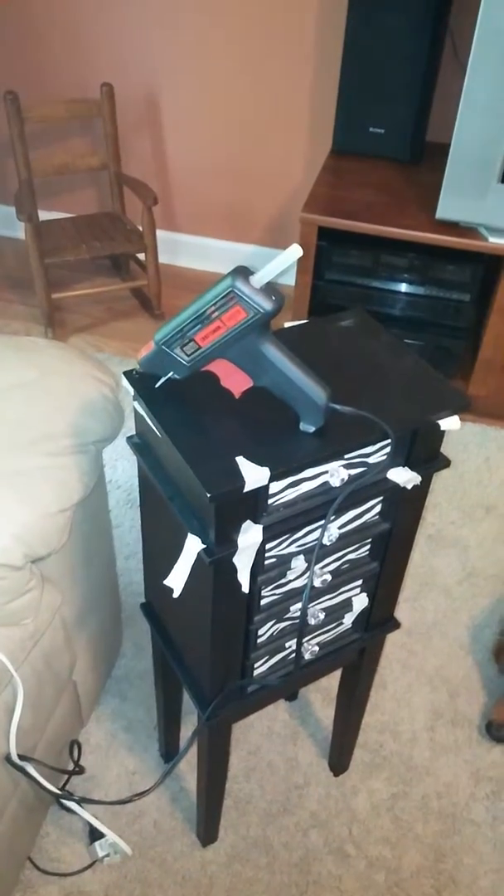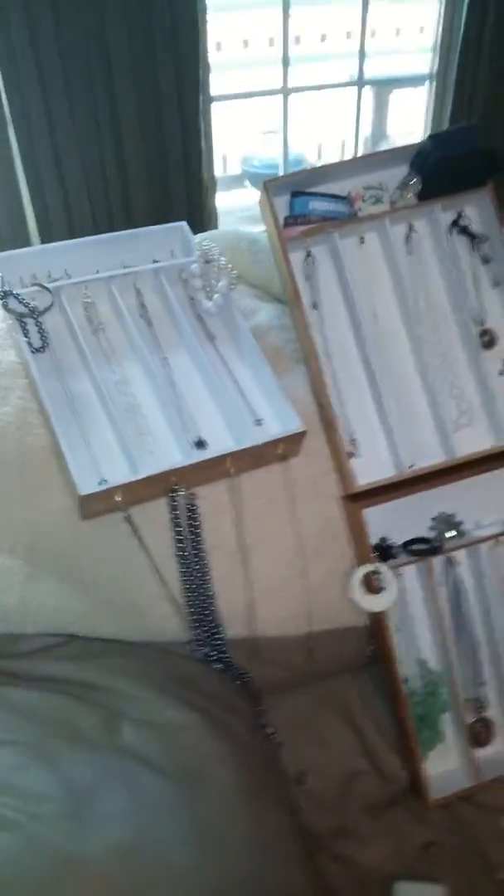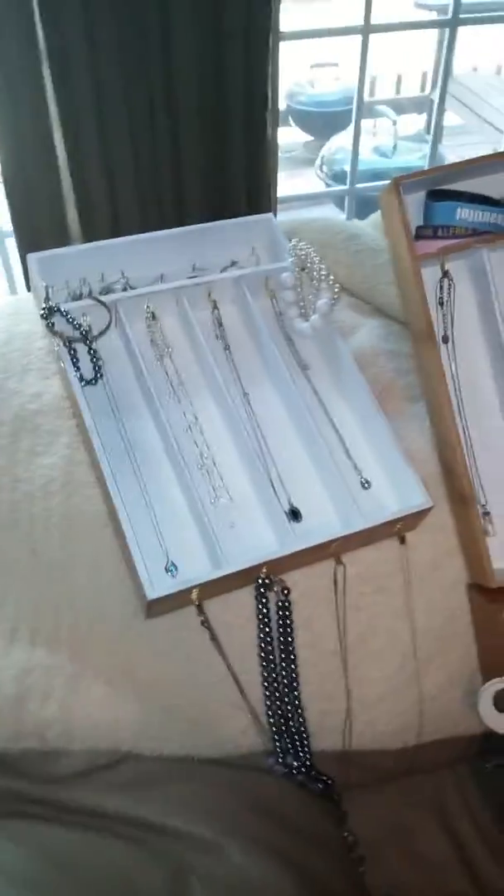Hi YouTube! This video is going to be about how to make your own jewelry organizer. I found this idea on Pinterest and I really liked it, so I attempted to do it myself.